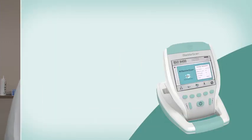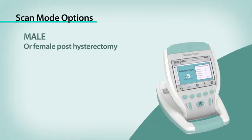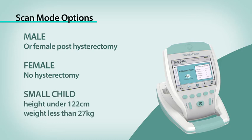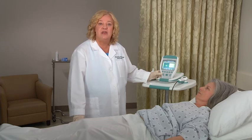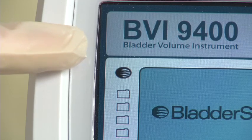The Bladder Scan BVI9400 is designed to scan in three specific modes: male patient, female patient, and small child. A female patient who has had a hysterectomy should be scanned in the male mode. This is shown as a bladder icon. To begin, first select the proper exam mode to ensure the accuracy of your scan.